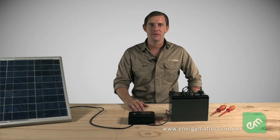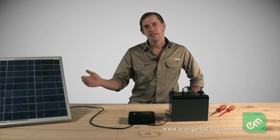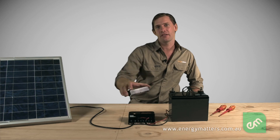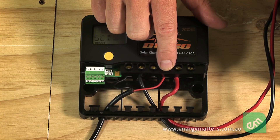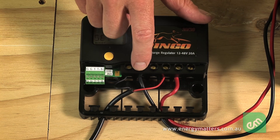The regulator needs to be placed closer to the battery than the solar panels. This ensures an accurate reference to battery voltage and improves the accuracy of the regulator. All regulators have terminals labelled with the wiring connections — usually solar positive, solar negative, battery positive, and battery negative.